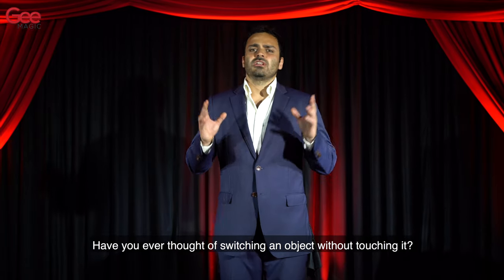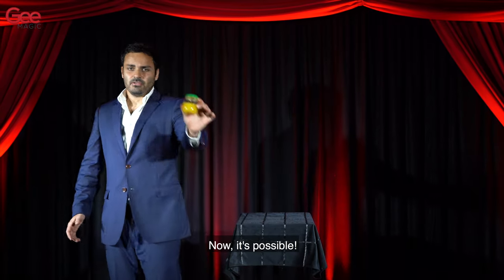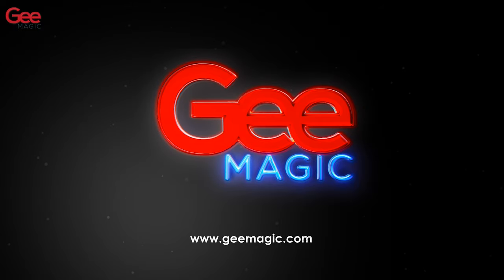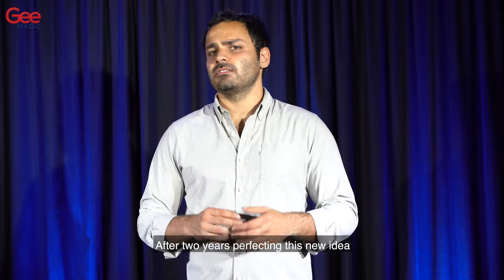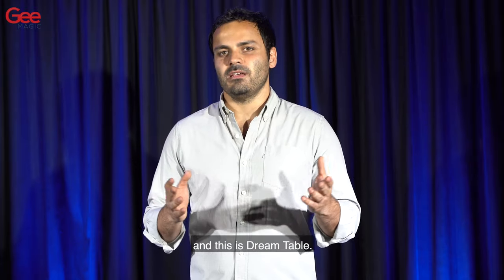Have you ever thought of switching an object without touching it? Now, it's possible. After two years perfecting this new idea, G-Magic is finally proud to release it. I am Gonçalo Gil and this is DreamTable.